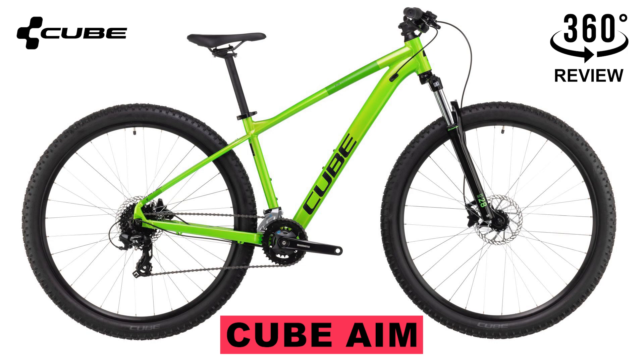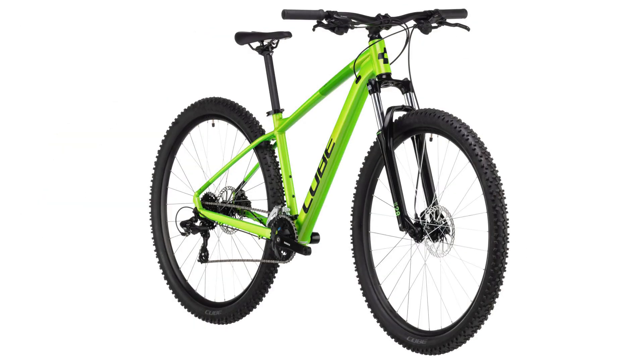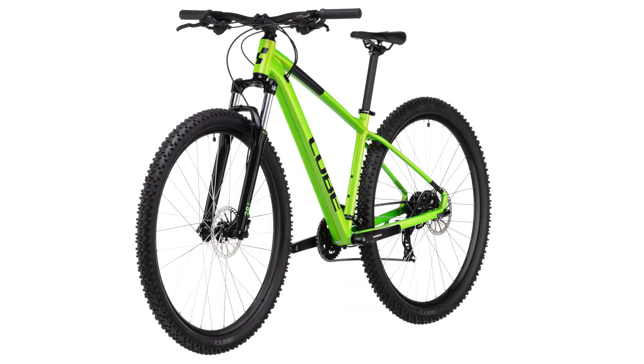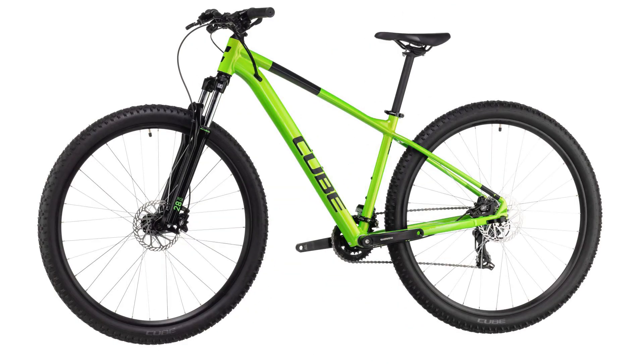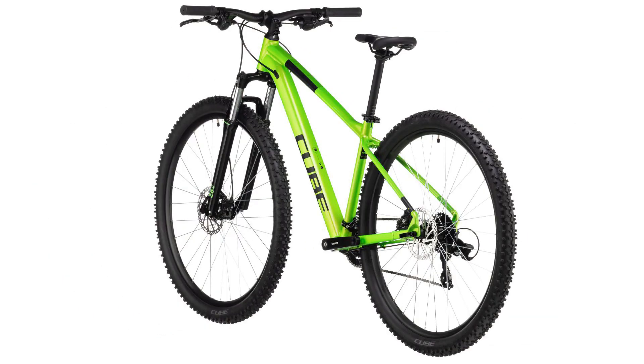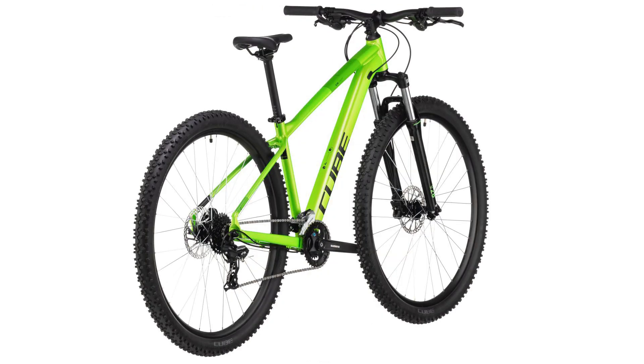Today we're going to talk about this amazing Cube bike. Beauty is more than skin deep — the Aim's sleek looks are thanks to its smooth welded head tube and seat tube junctions. It incorporates a threaded bottom bracket and internal cable routing for long-lasting service and simple maintenance.